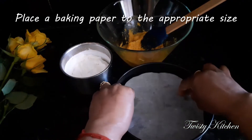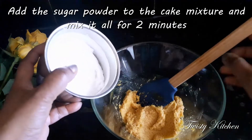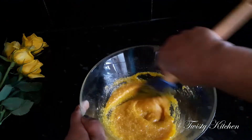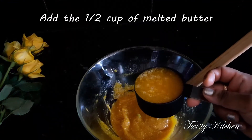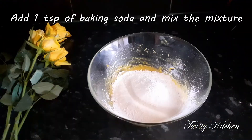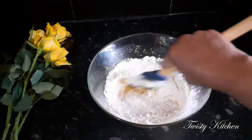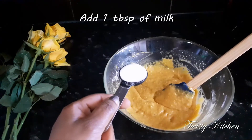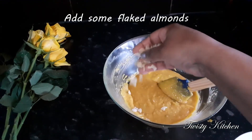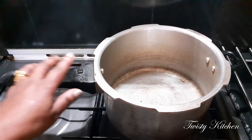Butter paper will be done. 10 minutes of heat. Add the sugar to the hot water. Add 1-2-3 minutes of hot water. Add 1 teaspoon of baking soda, mix with water and milk, and add salt.